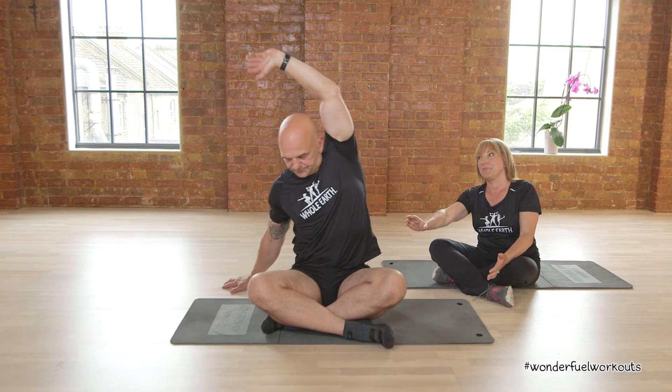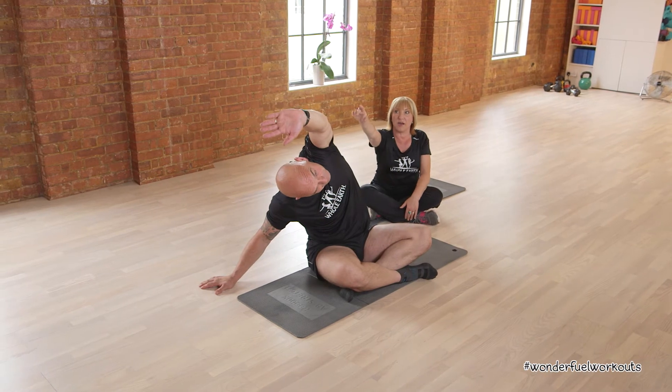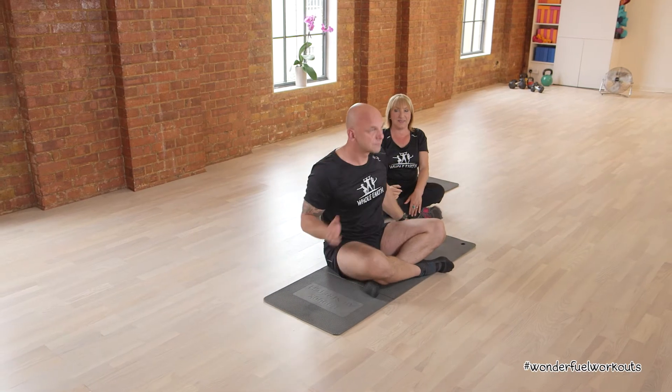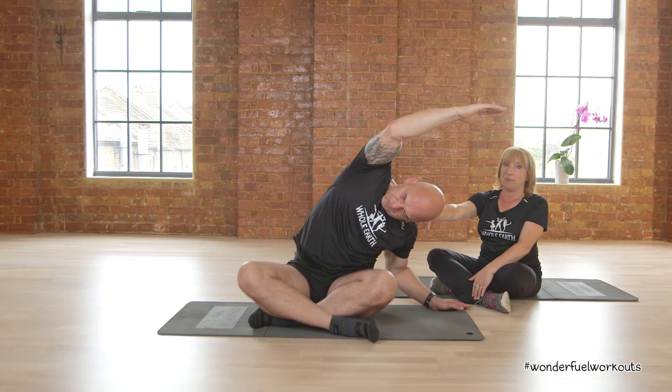Now take the arm up, across and over. This goes all the way from the waist up to the top of the fingertips. Slowly come back to centre. All the way up — up, up, up — and then over. Keep breathing.